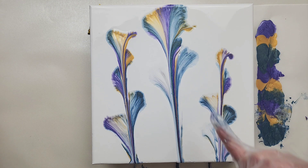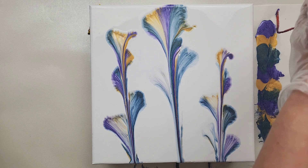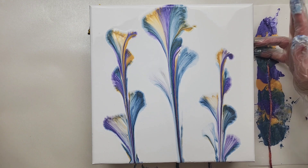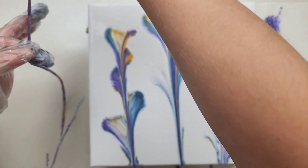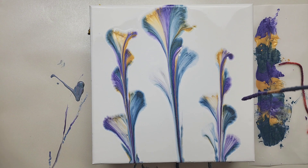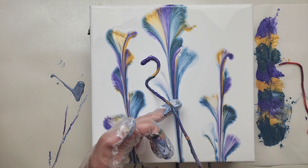I think I want to do two more kind of in the middle here. The strings have a lot of white on them, so I'm going to run my finger through the string to clean it — just run it through like that and let the paint drip off. I'm going to lay this one down first; I don't think I'll need a lot of paint because I want them to be smaller than the ones already on the canvas. Let's go ahead and lay this one down right here, kind of get that petal that disappeared.